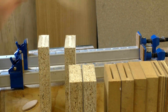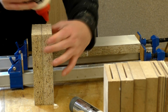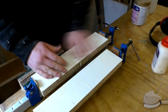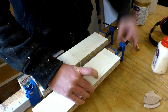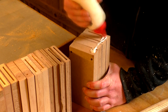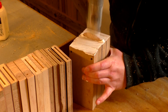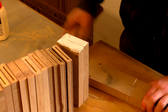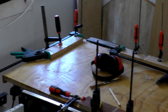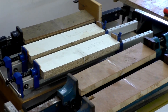Then I glued up each of the biscuited and unbiscuited joints using clamps, and labelled those with and without biscuits. For some of the thinner boards, I clamped them down to a flat surface — my workbench — just to keep them flat. I've managed to use practically every clamp that I own, but they're all clamped up now and I'm going to leave them to dry for about five hours.